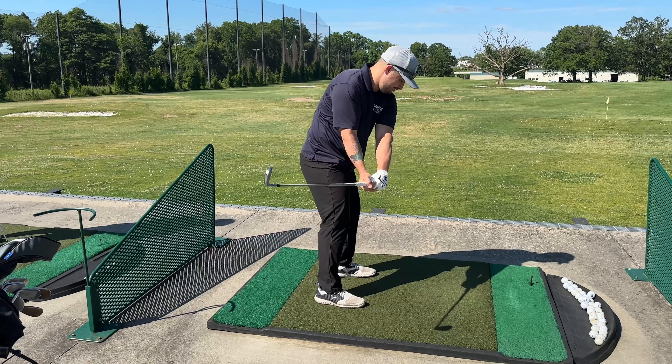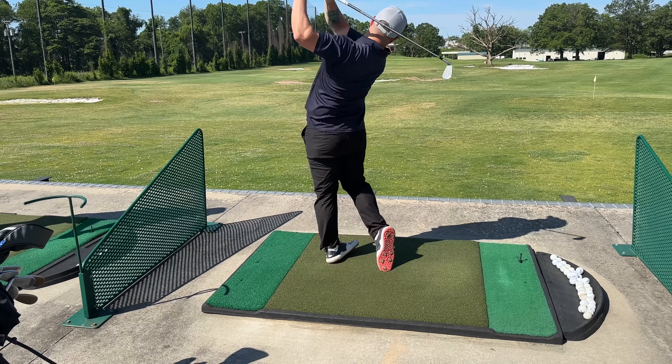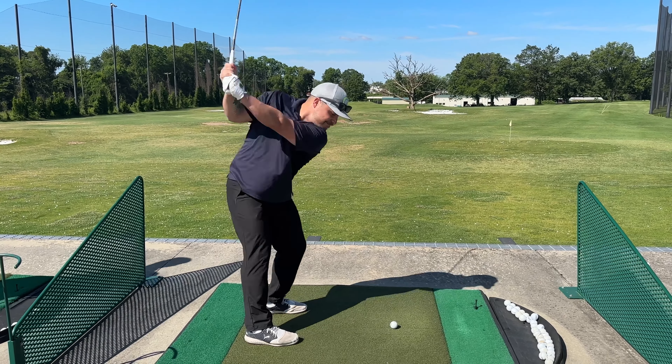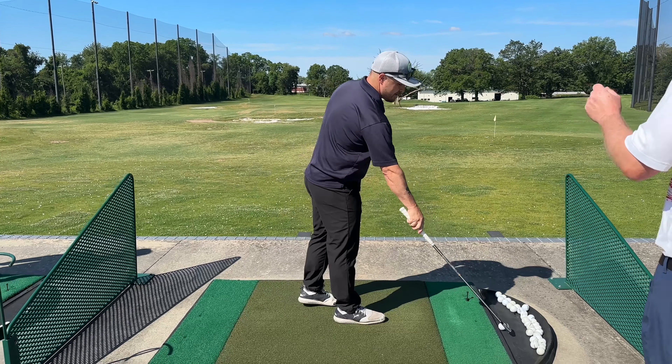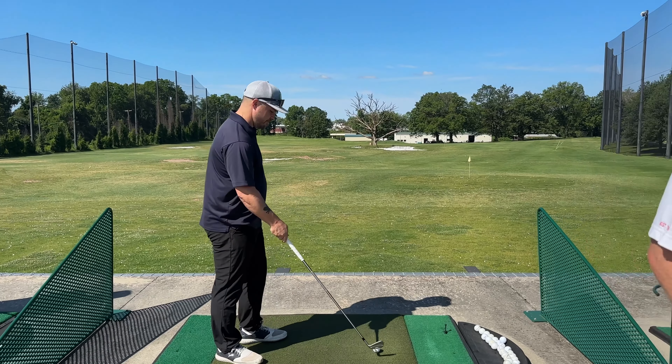There you go. That puts you in a dynamic athletic position to do what we want — that's good. Hinge it up, turn it back — good. Now I want you to try and put that together, exaggerate that feel where there's no roll behind you, do it all in your backswing, and hit one.